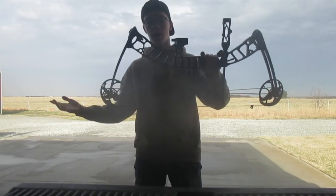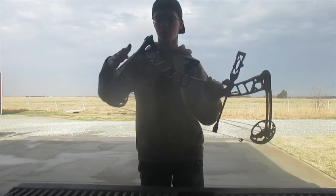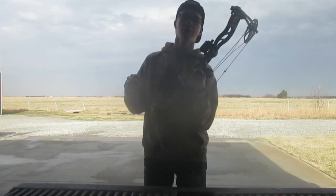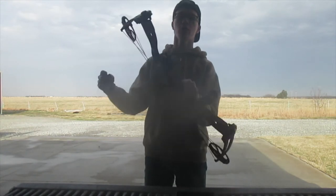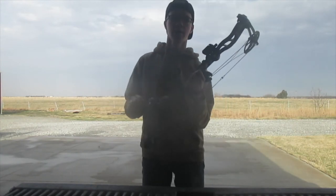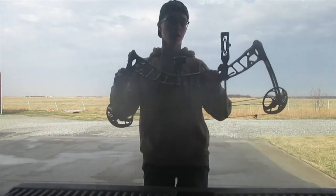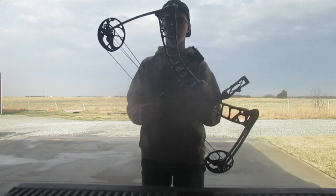This is my new bow and I'm honestly stumbling for words because I'm super stoked about it. We're gonna be shooting it for a little bit, just gonna get a couple shots off. I need to get my pins adjusted — I want to get it to 20, 30, 40, 50 yards. Right now it's at 10, 20, 30, and we don't know what the bottom pin is yet. Eventually I'd like to get it set up to 20, 30, 40, 50 and hopefully this year we can kill a buck with this thing, and maybe a doe.